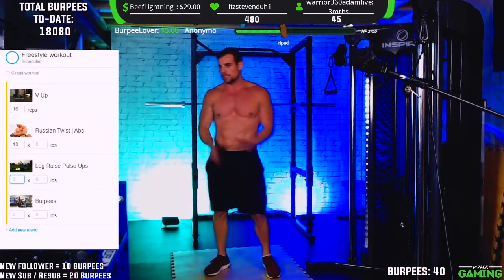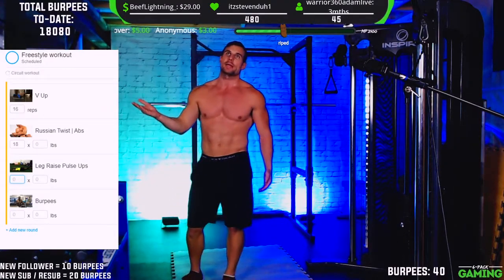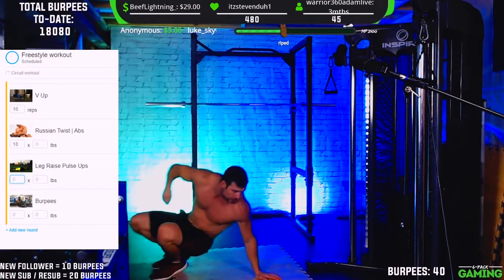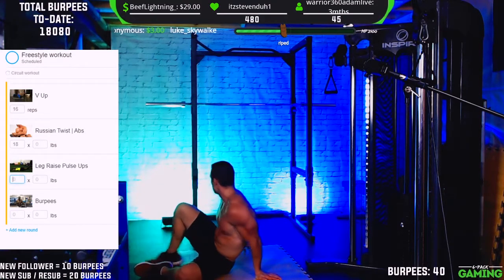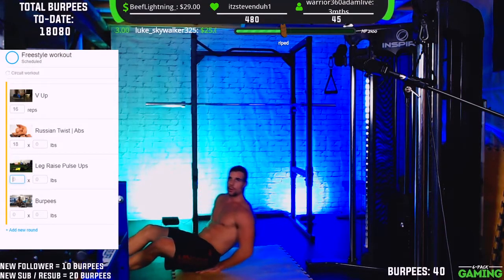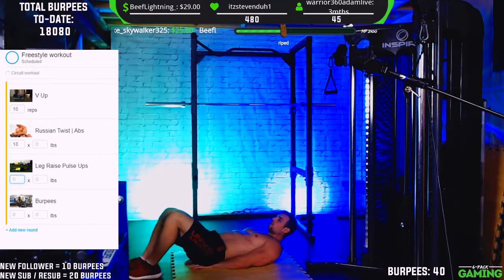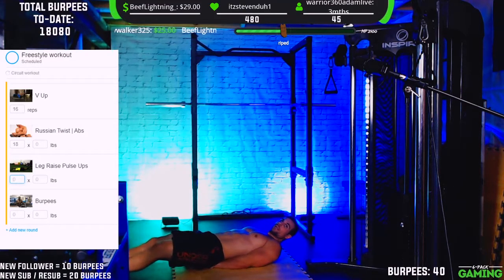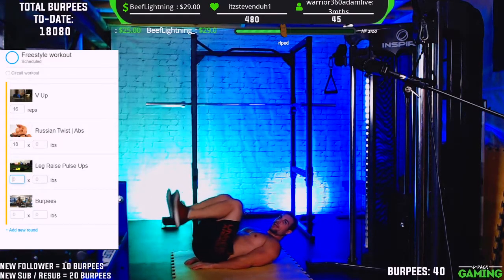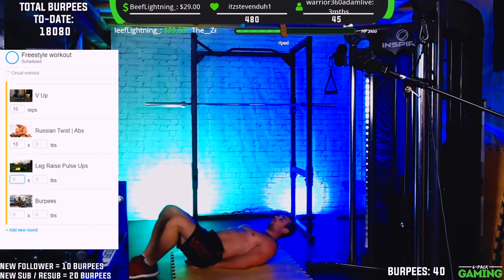All right chat — two more exercises, let's push through. We've got pulse ups now — this is a leg raise with a hip extension at the top to raise those feet further up into the air. Really going to work the lower abs and fire up the core. You can do this with legs straight. If it's too difficult, you can bend your knees — that's going to make it much easier. Just do what you can.